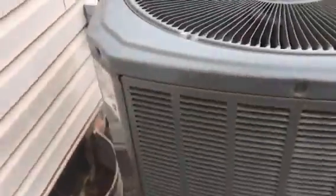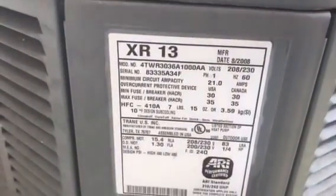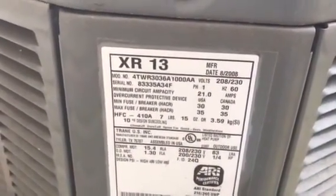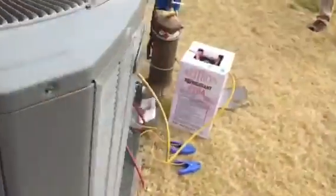The manufacturer might just be interested in whose machine this is. So we'll get the model and serial number right there for them.